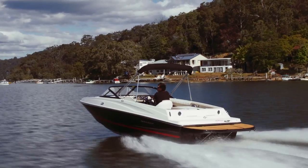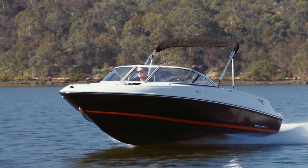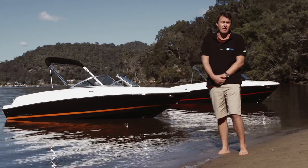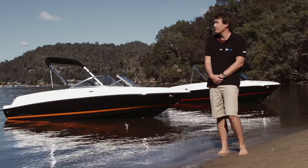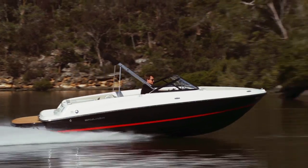Both of these models have been enhanced and refined with feedback from our dealers, taking in many suggestions from customers as well. Full hull colour on both boats with a really nice orange bootstripe on the 175 and red on the 185.